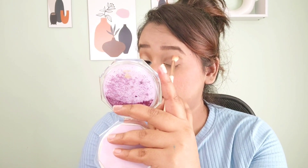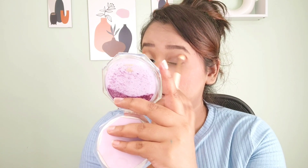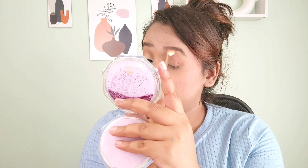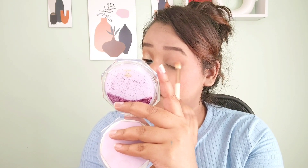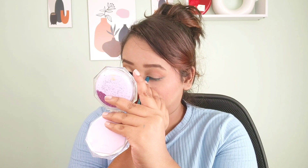Now I'm using an orange-tone brown shade from the Wet n Wild eyeshadow palette to create a crease line, and blending it out perfectly so there are no harsh lines left. You can see it's getting blended so easily — it's so pigmented.